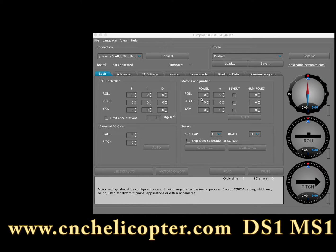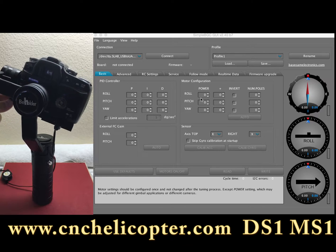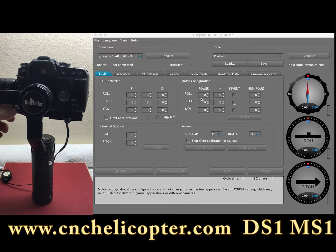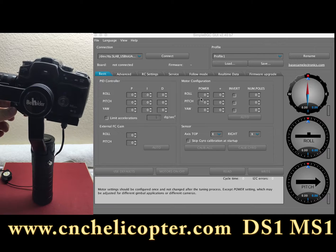This video is for customer reference on how to correct the Beholder MS-1 gimbal drift, or when it's not leveled with some angle. Sometimes customers say the MS-1 is working for some time and they will have a tilt angle, and also some pitch or roll issue.